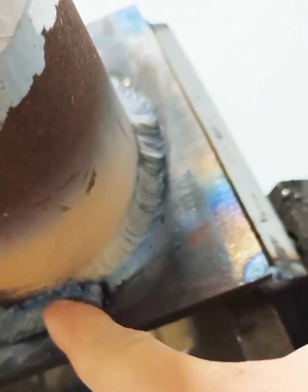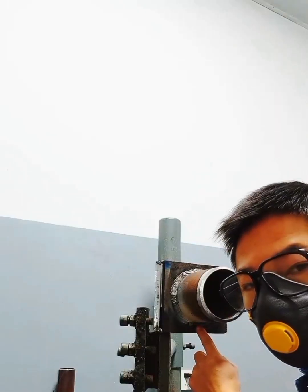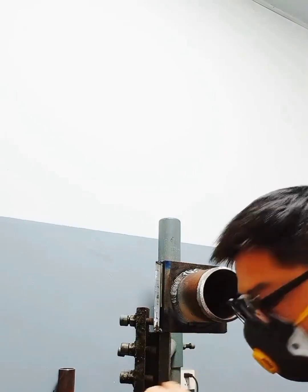If this happens, when connecting, the beginning here must grind this place off. After grinding, reconnect it. And I'm going to show you how. Pay attention to safety when grinding — just don't push too hard, as it is easy to cause the cutting blade to break.